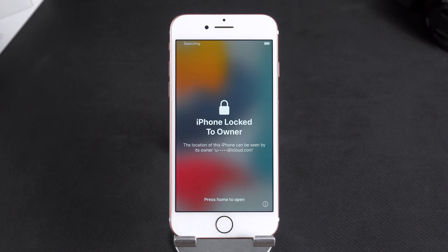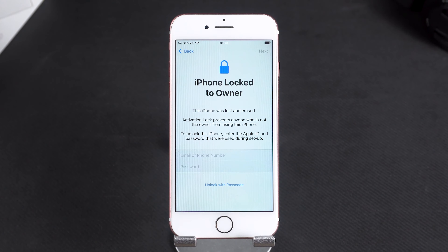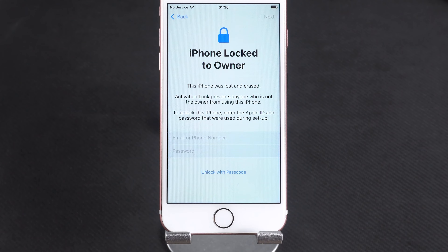If your iPhone 7 shows 'iPhone locked to owner' after reset, you'll need to use your Apple ID and password to activate it. But if you've forgotten your Apple ID password, your iPhone 7 will be stuck on the 'iPhone locked to owner' screen.